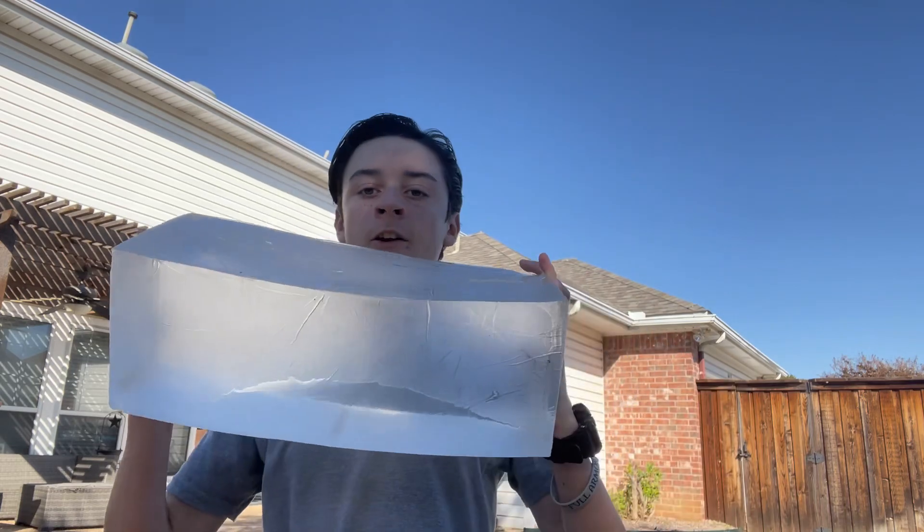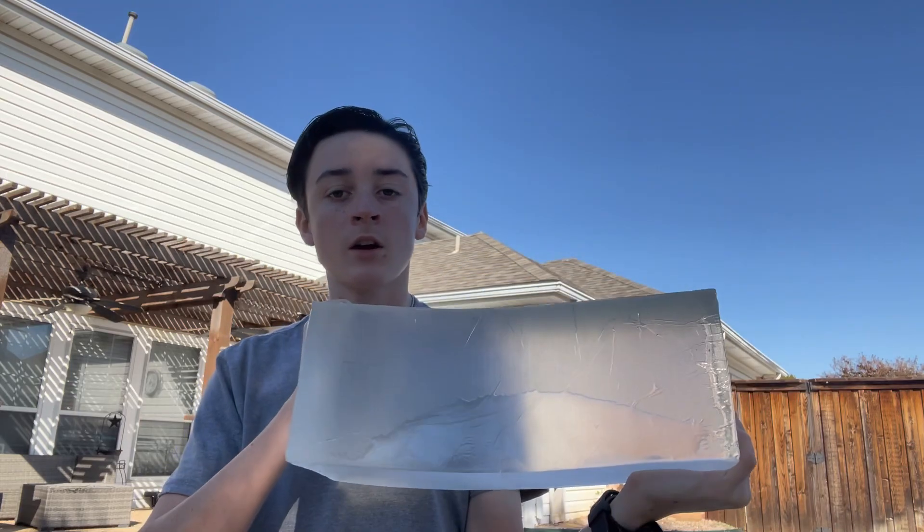What's up guys, welcome back to another video. Today I'm going to be doing a shooting test with this block of ballistics gel from Clear Ballistics — that's the sponsor of today's video. I'm gonna put a link in the description if you want to get some ballistics gel at a great price with great customer service.